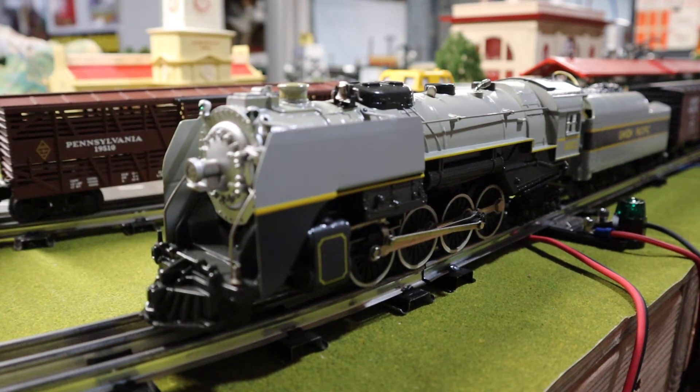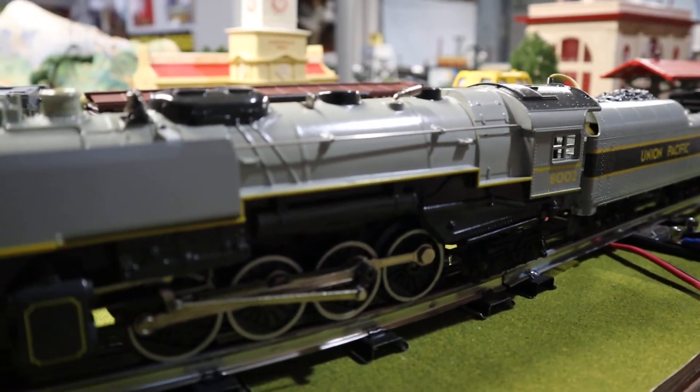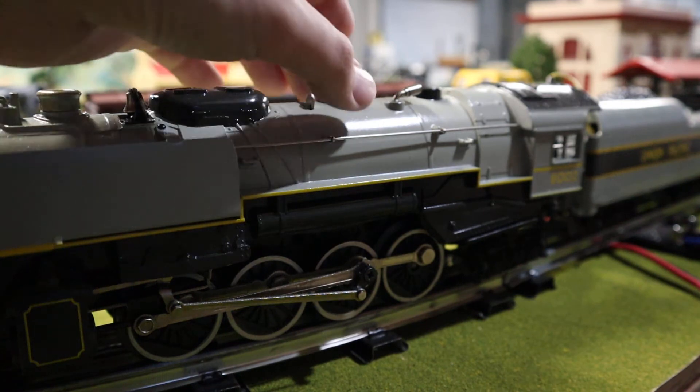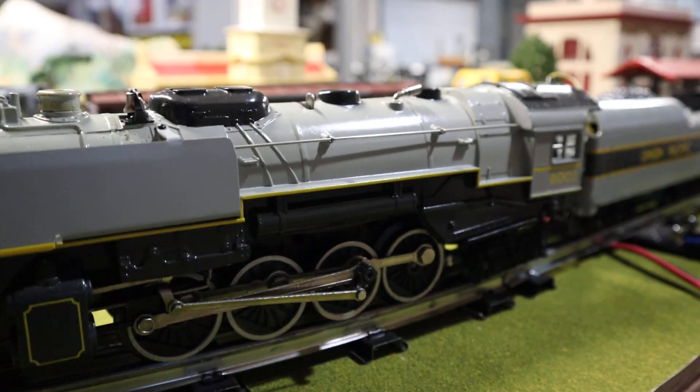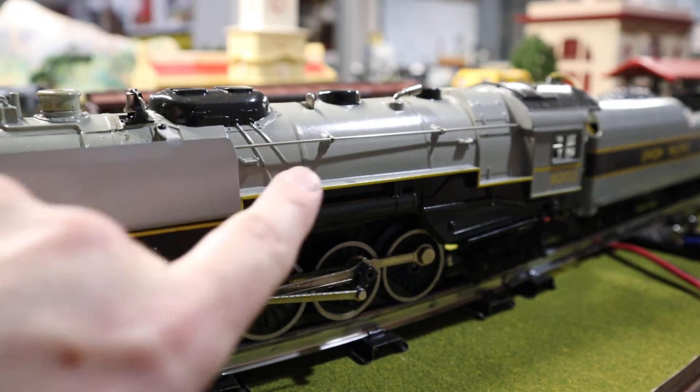This is the first time they ever put elephant ears or smoke deflectors on a locomotive. It's pretty colorful and a pretty good runner. The only issue with these is the colors — you can kind of see it on the stack — the paint on these for some reason will dull out really bad and get a little yellowish.